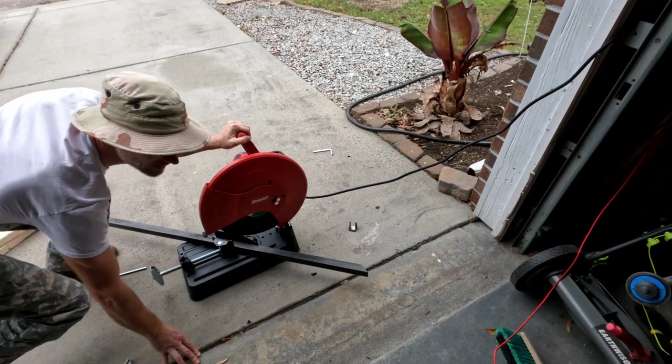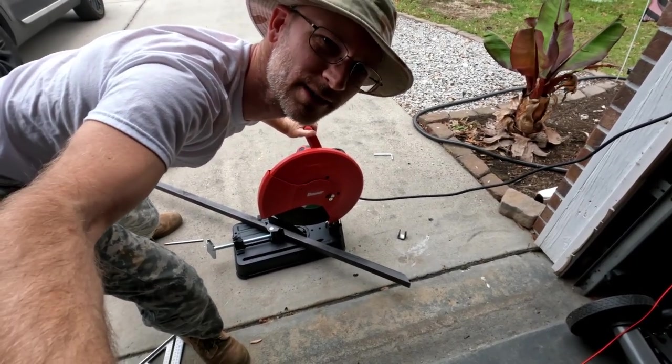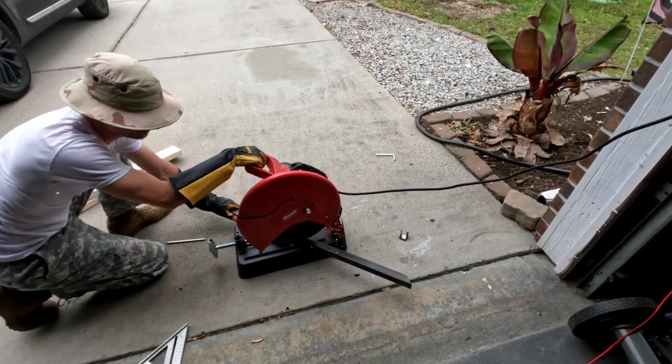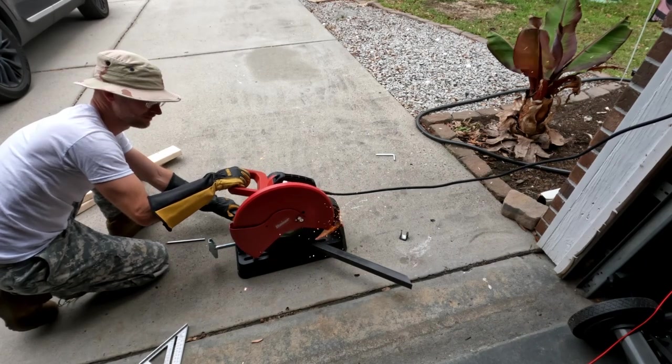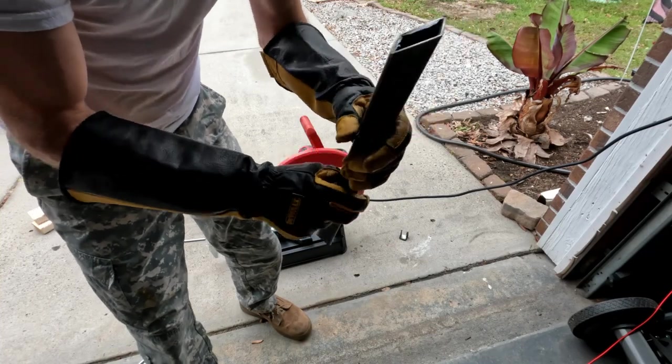Measure everything three times — measure everything thrice. There you go, now you can see me. A few burring to do on these, but it's added to the collection.